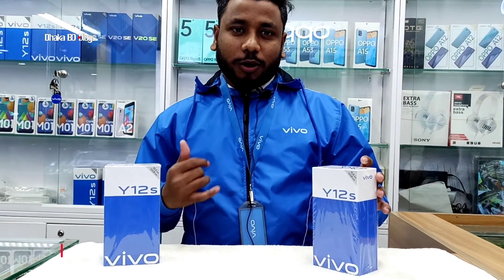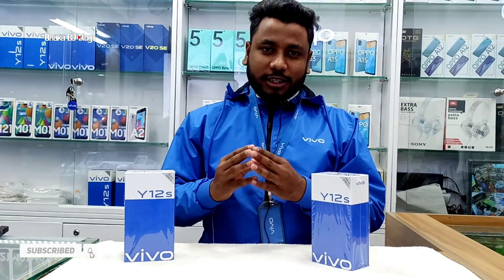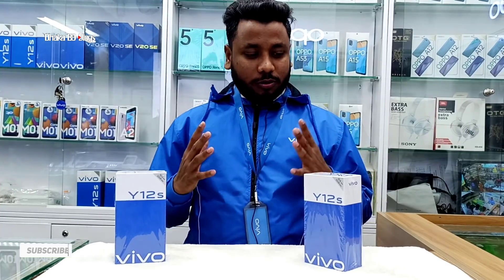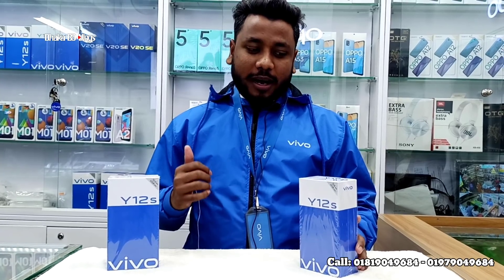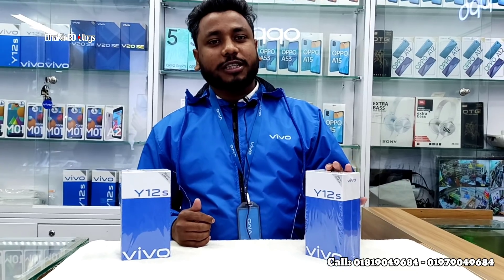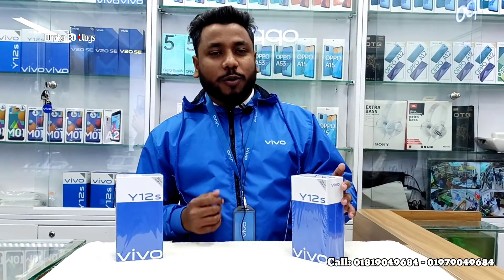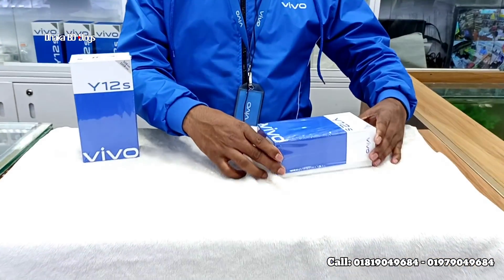So guys, let's start this video. We are unboxing the Vivo Y12S T — this is the new model in the Bangladesh market. This is a very small price range with the best side-mounted fingerprint pins, and a 5000mAh battery. Let's start the unboxing of the Vivo Y12S T.